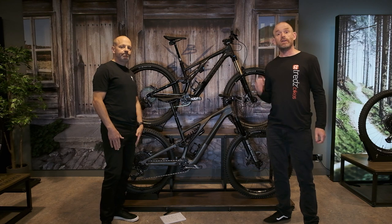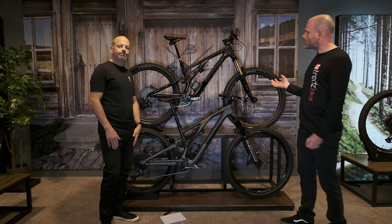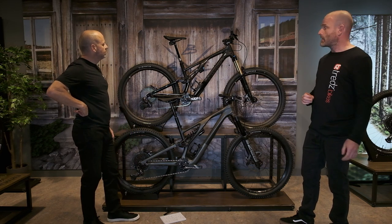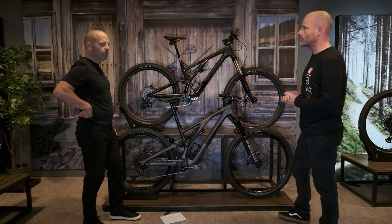We're here at Specialized HQ with Neon looking at the brand new Stumpjumper Evo. This bike looks similar to last year's but there's actually quite a lot of interesting new tech going on, and the suspension kinematics particularly are new this year. Can you tell us more about that?